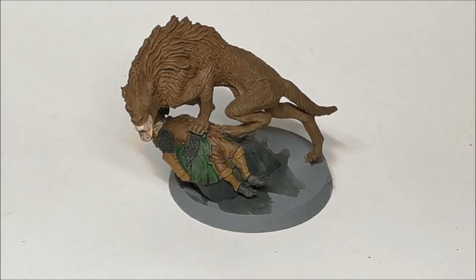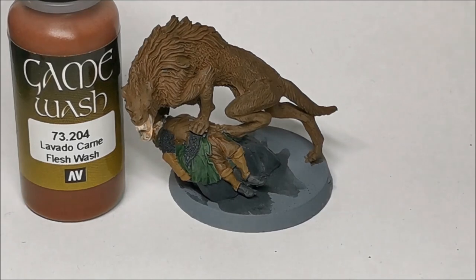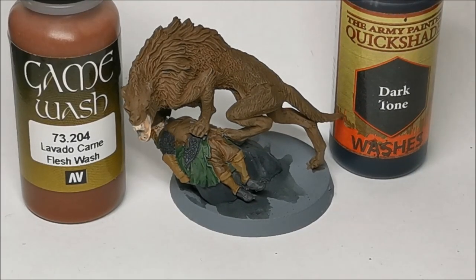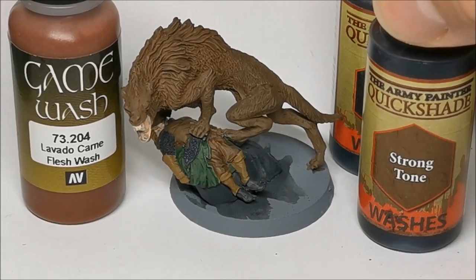So the base colours are down on the Wild Warg Chieftain now and you can see I've not been particularly tidy - that doesn't really matter at the moment because next we're going to be adding the washes. For the dead guy and possibly the Warg's mouth I'll be using the Game Wash Flesh Wash colour, which is my go-to wash when painting anything flesh coloured.